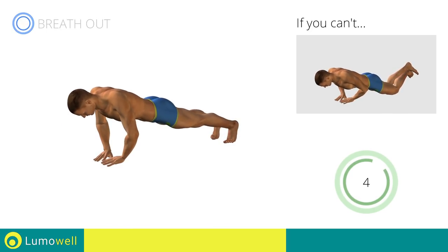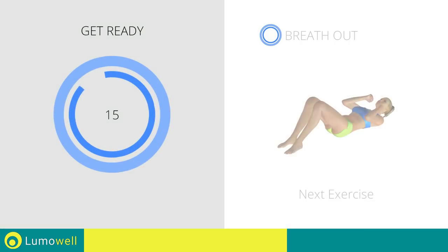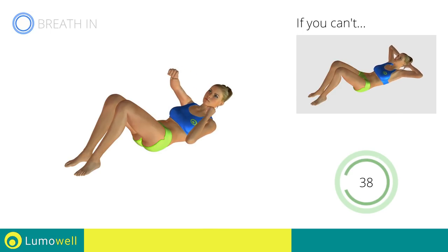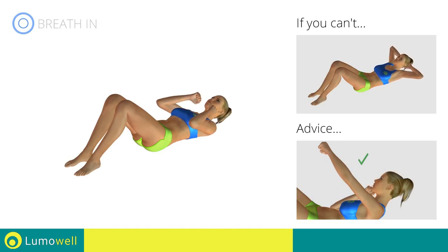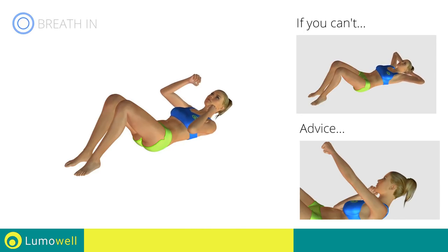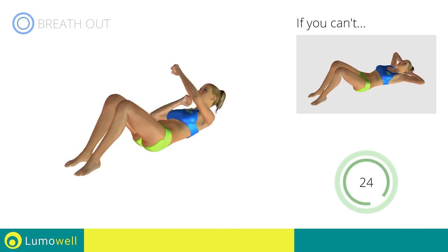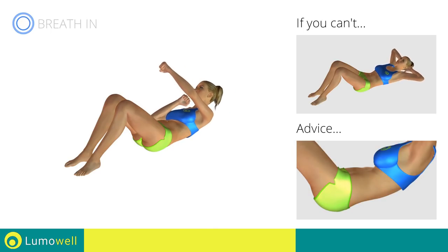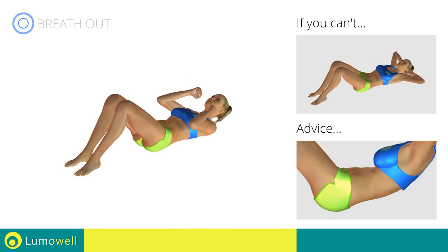5, 4, 3, 2, 1. Stop. Next exercise: crunch plus lateral punch. 3, 2, 1, go! If you can't do it, try doing a simple crunch. Do not strain your neck when you lift your shoulders. You can help by staring at a fixed point on the ceiling during the movement. Be sure never to lift the lower back off the floor to avoid back problems. To be able to correctly do this, constantly maintain the abdominal muscles tight.